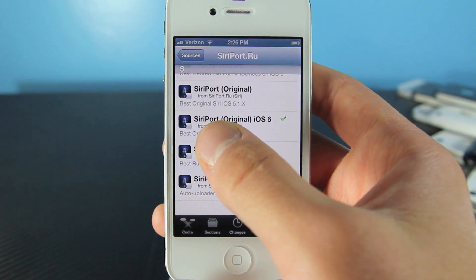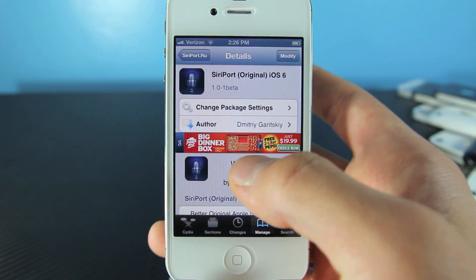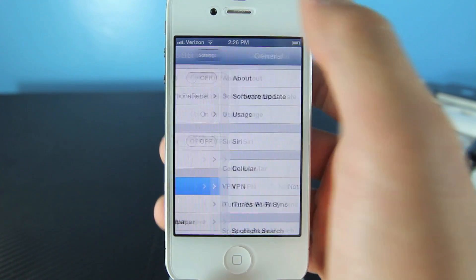Once that's done loading, hit Return to Cydia and enter the Cydia port repo. Scroll down and install Cydia Port Original for iOS 6. Click on it, select Install, then Confirm. Once it's done it will ask to respring — click that button, and then go back to Settings. In General you will notice you now have a Siri tab, but don't mess around with that just yet.